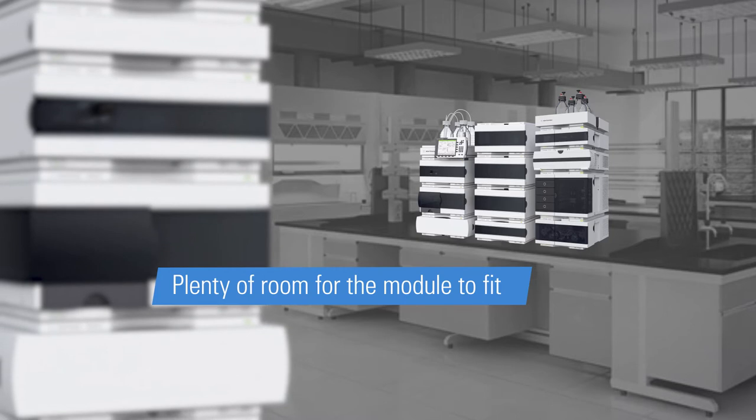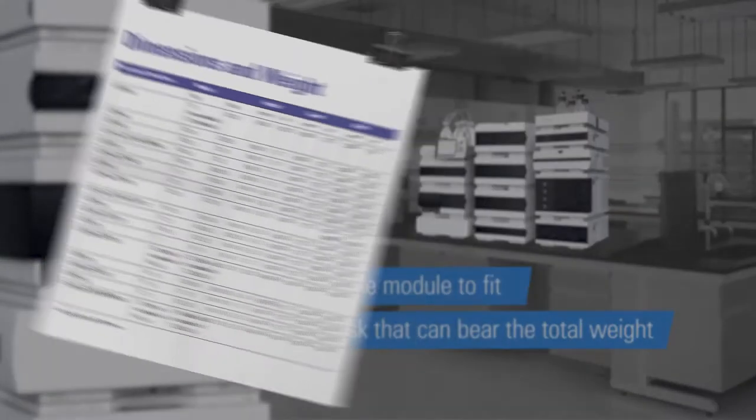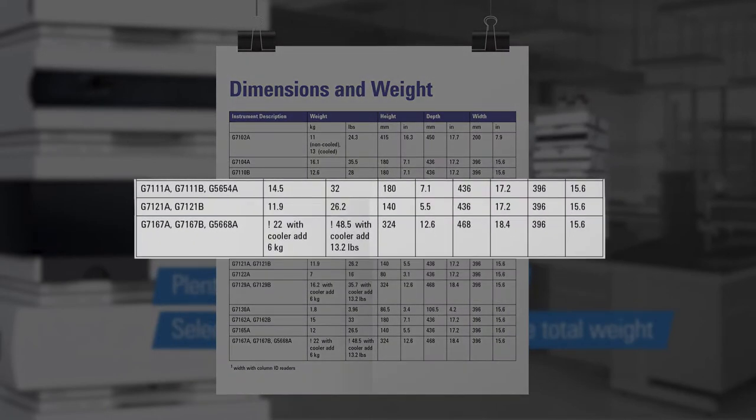Also, don't forget this instrument can be heavy. Be sure to select a bench or desk that can bear the total weight of the module. You can find the exact dimensions and weight for each instrument in the site prep checklist.